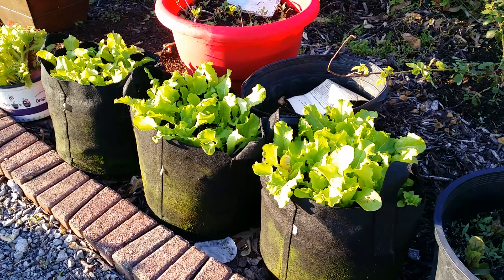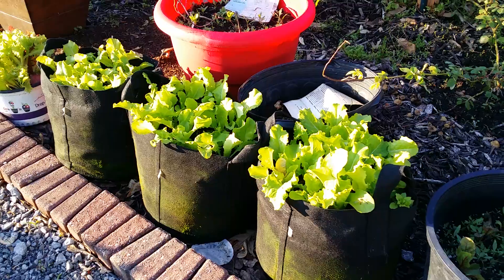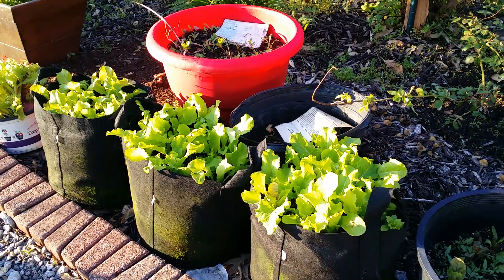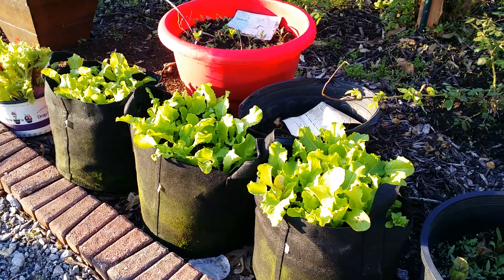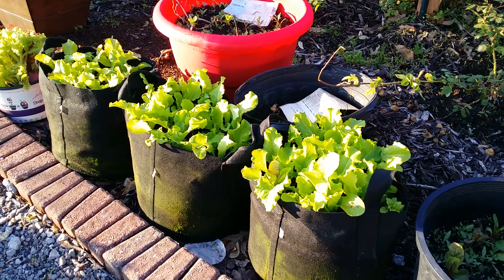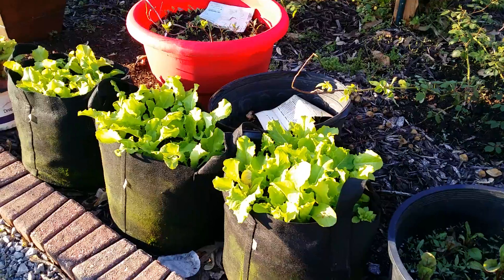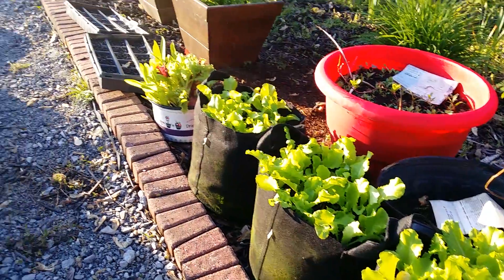This is a great affordable option for those of you who want to start a garden but don't really have the space, or you may be renting and can't dig into the earth. These grow bags will allow you to just buy the bags, get your soil mixtures, and grow right on top of the ground.